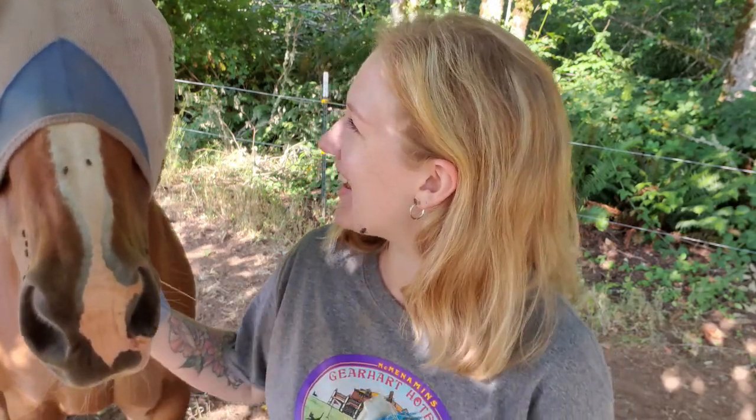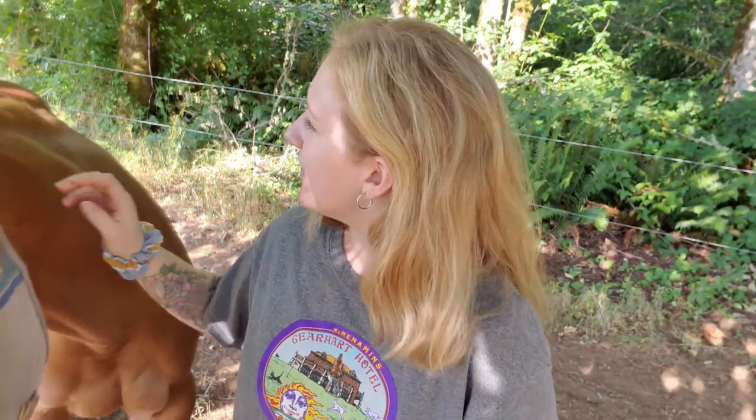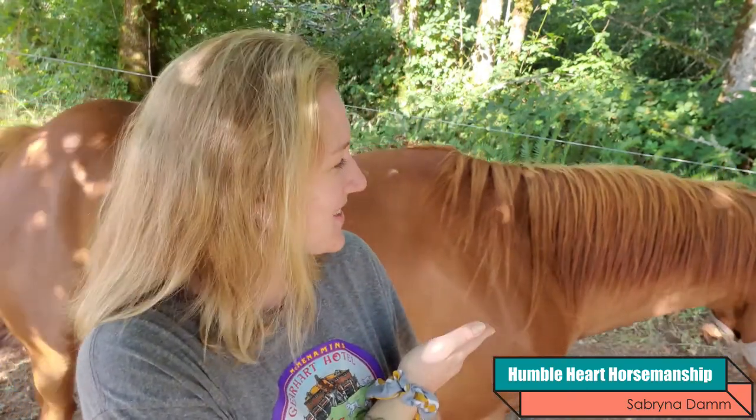Hey guys, I'm just sitting here about to film this video and look who's coming to visit me. Hi Gunny! That was so cute. What cute timing, huh? That was perfect. What a good boy. And welcome back to Humble Heart Horsemanship. My name is Sabrina. This is my horse Gunner, who's now leaving the picture.